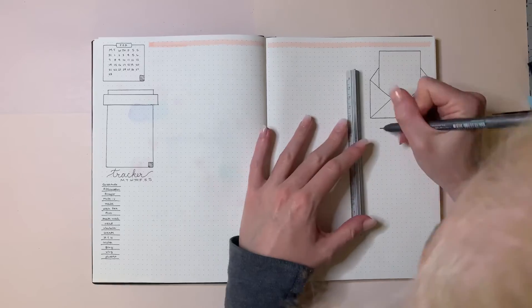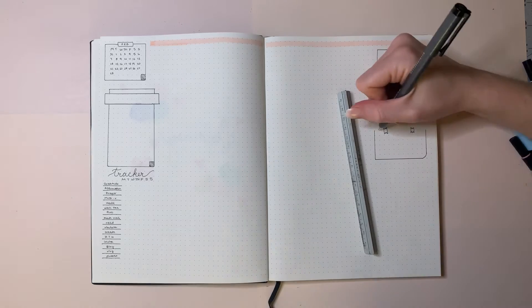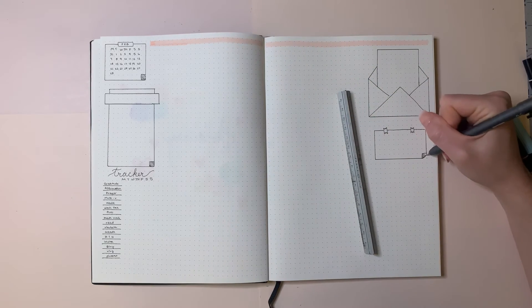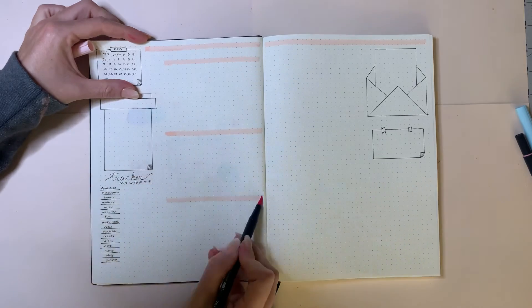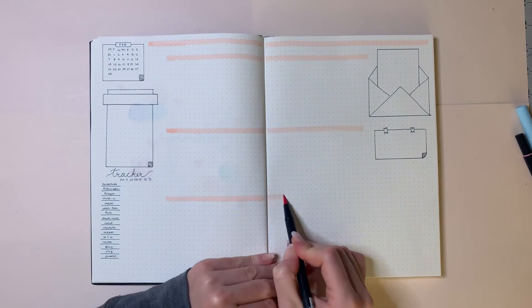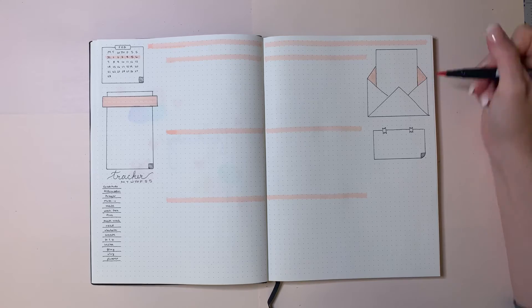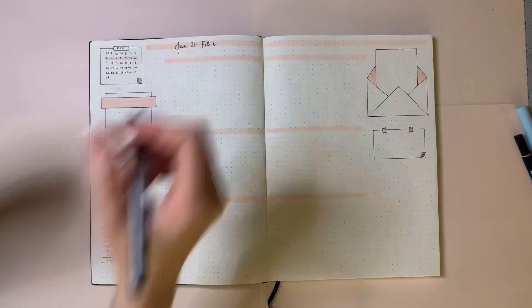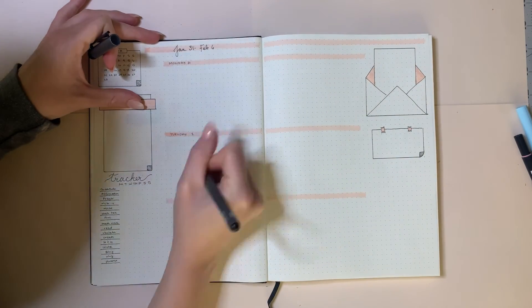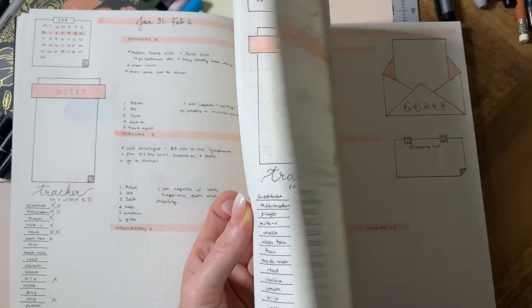Below the goals envelope, I have a little tape-on sticky note for my shopping list for the week — random things like batteries or light bulbs I need from the store. Using Tombow lightest pink 761, I draw out the headers for the days of the week, then fill in details on the envelope and sticky note. Taking my Copic marker 0.3, I write out January 31st to February 6th, then with my Copic 0.03 I write out the days of the week. Here is a quick flip-through of the rest of February.